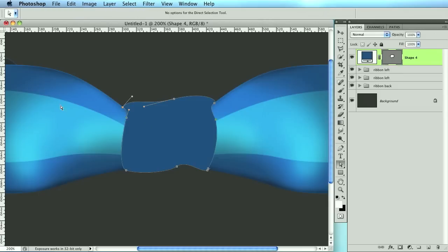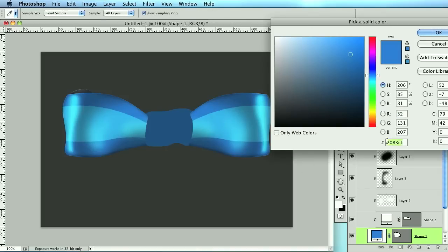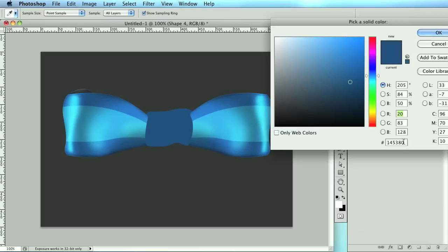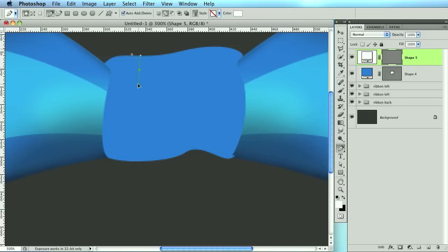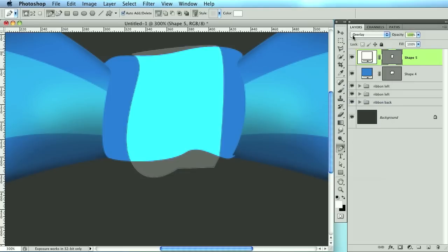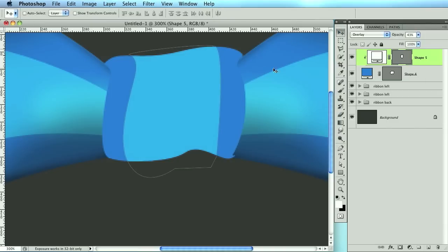Now I want to do the same thing I did with the side ribbons. I'm going to take the background color — take this one, copy it, note the opacity which is 43. Paste it in here, zoom in, and create the center line just like we did last time: click here, arch it over, round it off, click, click here, close it up. Change the blend mode to overlay, set opacity to 43, then create a clipping mask.